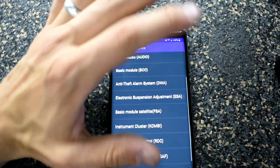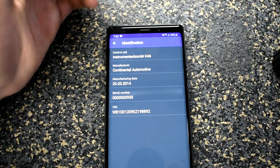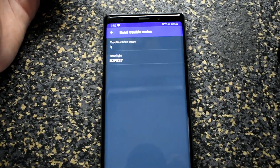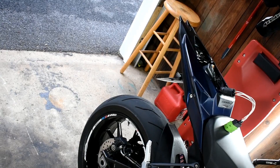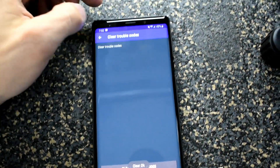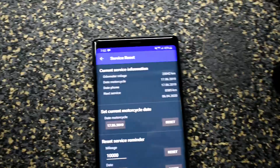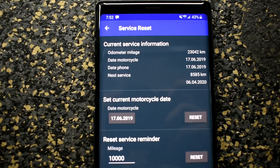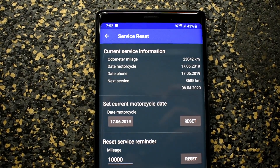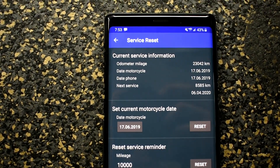Cone B is what you want if you want to reset your code — that's the instrument cluster. Once you connect, it'll show you some info including your VIN. If you read the trouble codes, it'll show any active ones — mine shows a rear code light because I have an integrated turn signal. I'll just clear that, and then if I read it again, it doesn't show up. If you go to service reset, it'll show your mileage and the date the motorcycle is currently reading. If you need to reset that, select 'set current motorcycle date' and your service date should be set correctly.